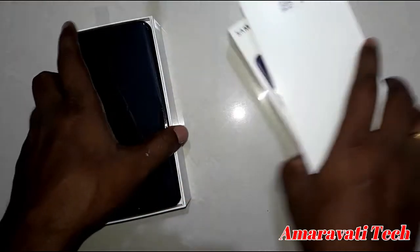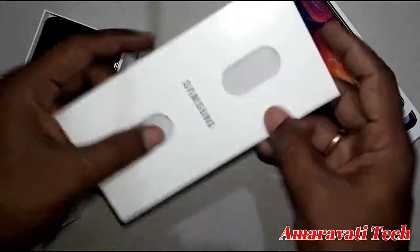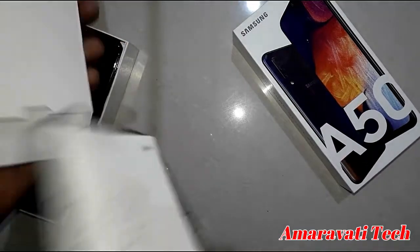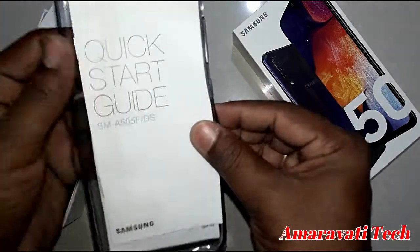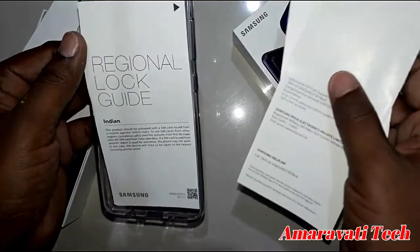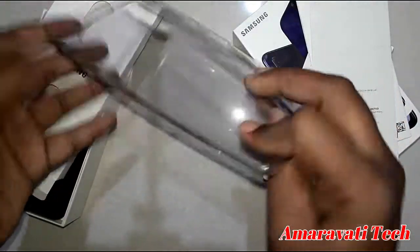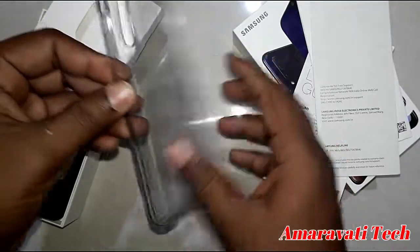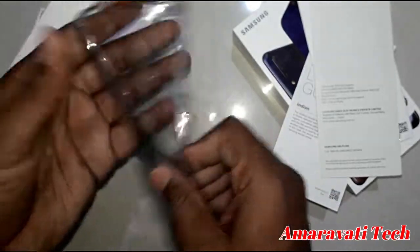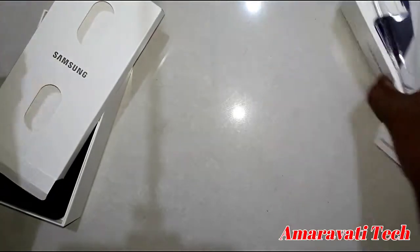Inside the box we have the manuals — a kickstart guide, warranty card, and the original log guide. We also get a TPU case. It is a rubber-type case, white color — it's a nice TPU case.